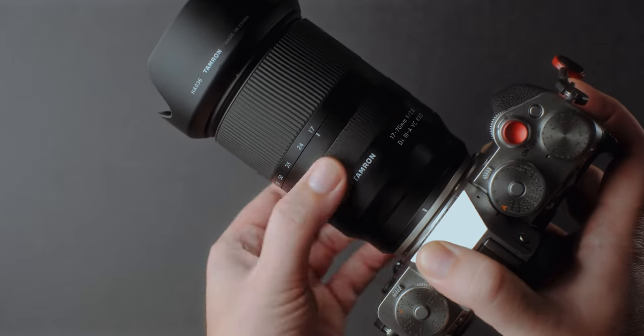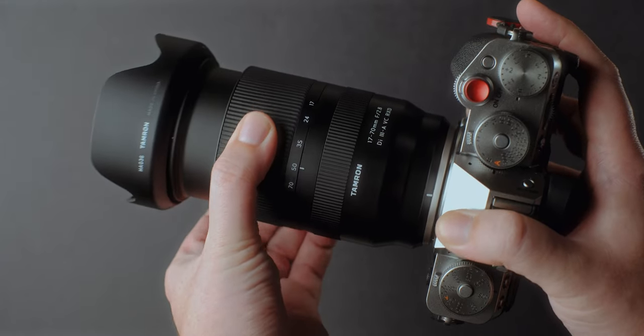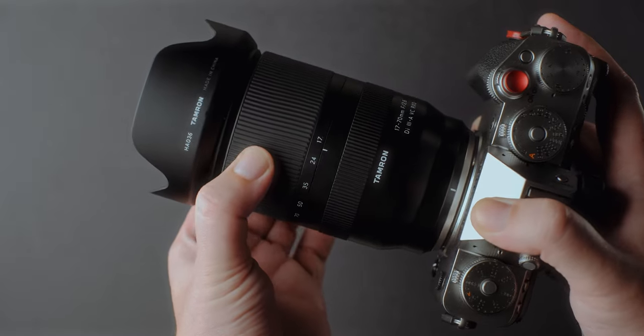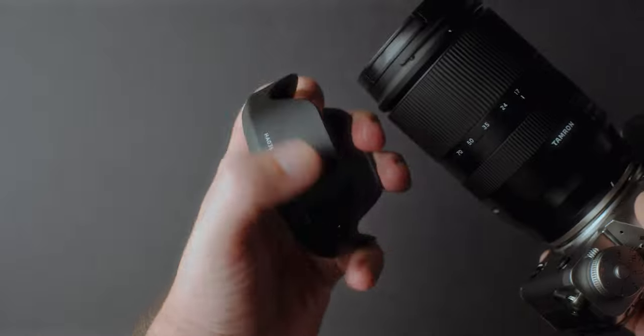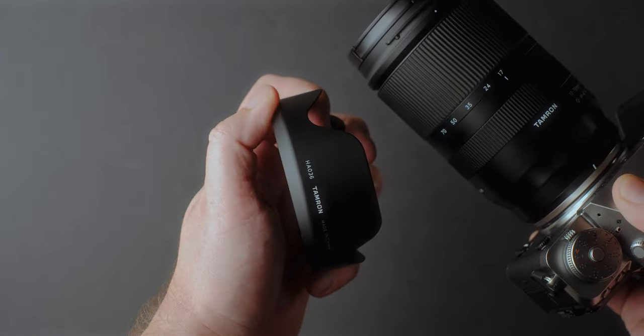The lens has a nice smooth finish. The focus ring is a bit loose for my taste but not bad, the zoom ring is great — nicely dampened and smooth when used. The mount is metal and it has a rubber gasket as part of the weather sealing. The lens body is made from a really nice plastic and the cap goes well into place.